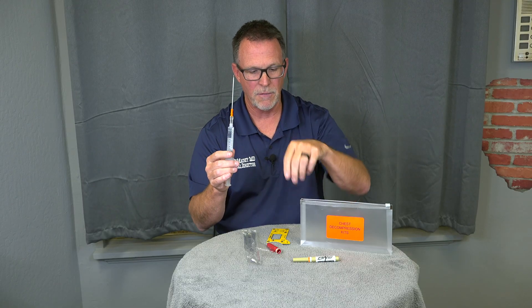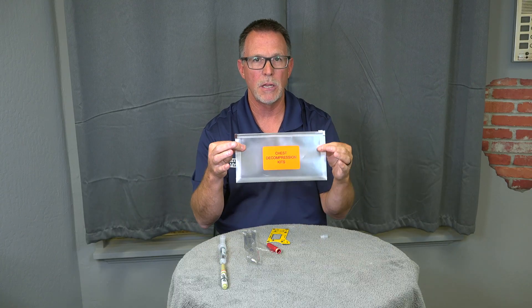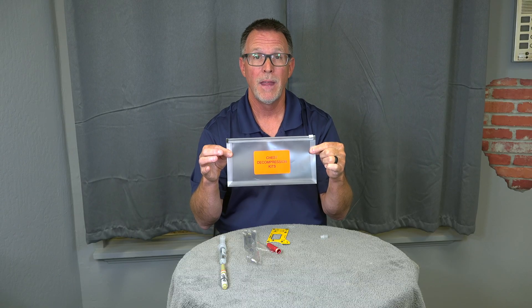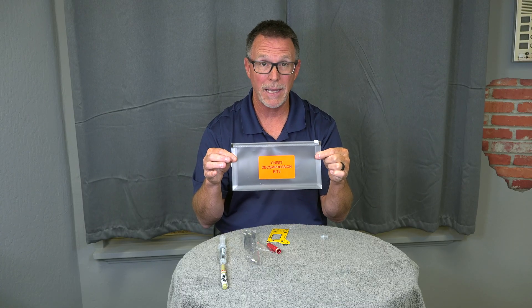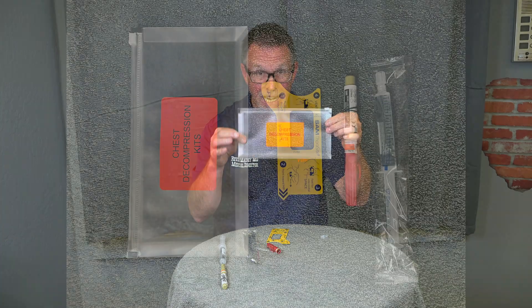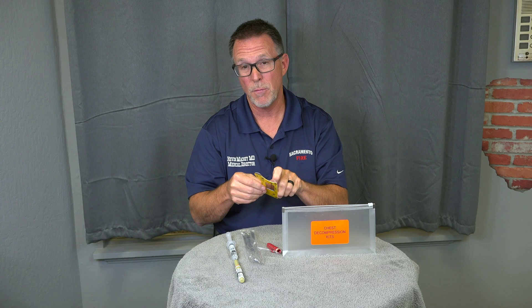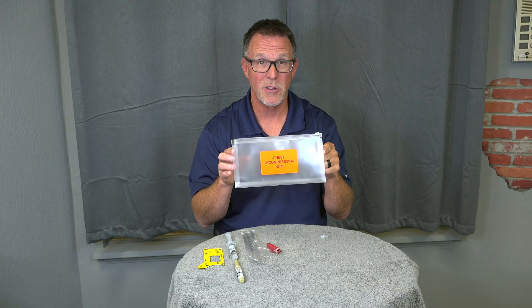So that was a lot of information, but just a quick recap. These kits are going to be located in all the ambulances in the trauma compartment above the bench seat. They will also be on all the engines, trucks, rescues, as well as hazmat — in the red bags, in the trauma bag, in the trauma part of the compartment. Inside is one Thoracite card, one needle, and one flush. If you have a traumatic arrest and need to use two needles, you'll need two kits, and we'll make sure you have enough.